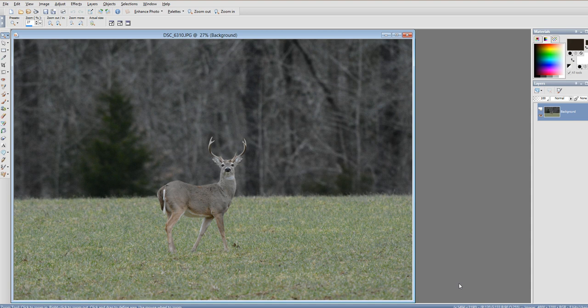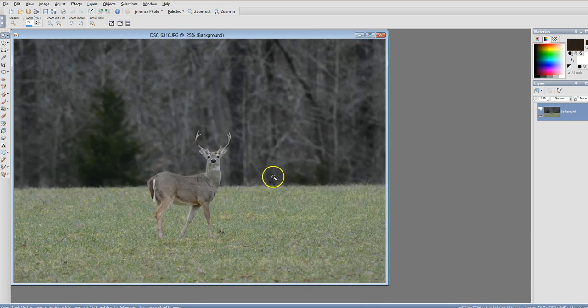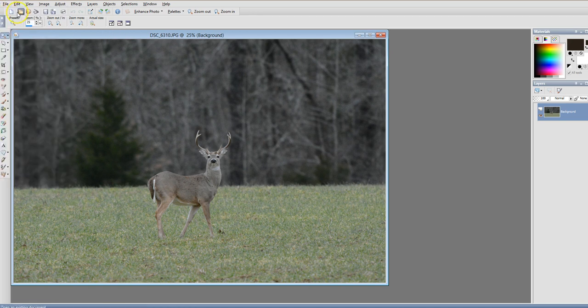Topaz Denoise will get rid of noise, but on this particular photo and many of my others that doesn't necessarily do the job, especially with what I'm going to do with this one. This is the original photo I got the other day of this beautiful buck. As you can tell he's very small in the frame. I want to create a piece of art for him where he was the focal point without cropping him down, so this is how I do that.